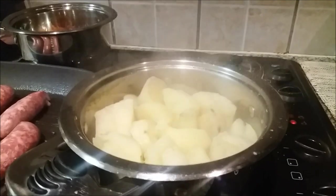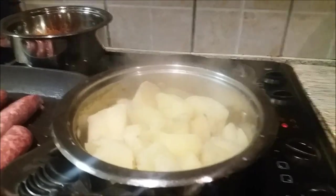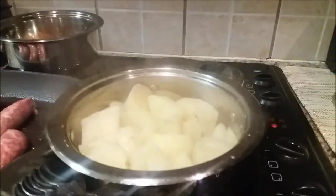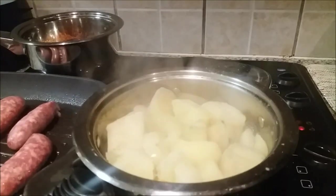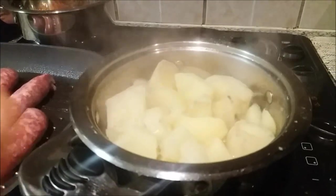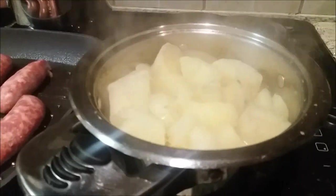The potatoes are done. I'm basically going to mash them and then add some milk so that they become smooth. I'm going to transfer this from the pot into a bowl and then mash it.